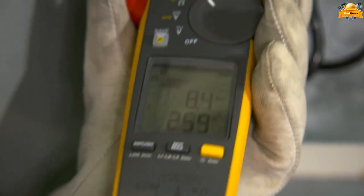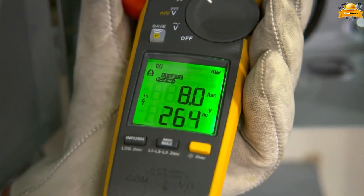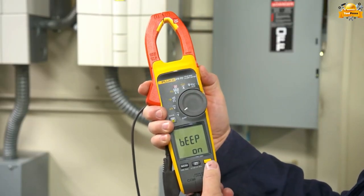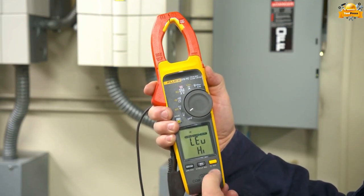When making FieldSense measurements, the clamp meter will detect and display power quality issues relating to current, voltage, power factor, or any combination of the three. Now you can quickly determine if an upstream supply problem exists or if there is a downstream equipment problem.